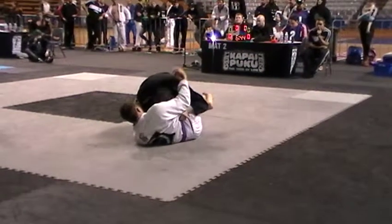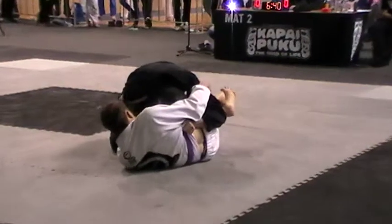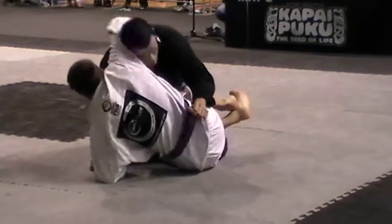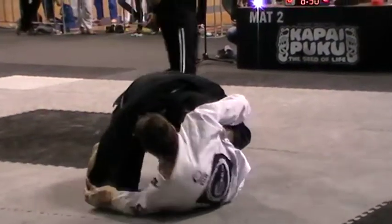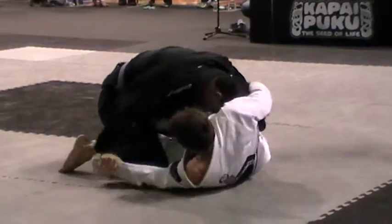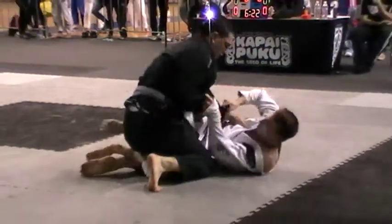Go on, CJ. Work your stuff. Understand what's happening with your right wrist. Fight that wrist and neutralize that wrist. Watch the knee shield — if the triangle is coming, re-grip the right hand. That's what you're going to have to do.